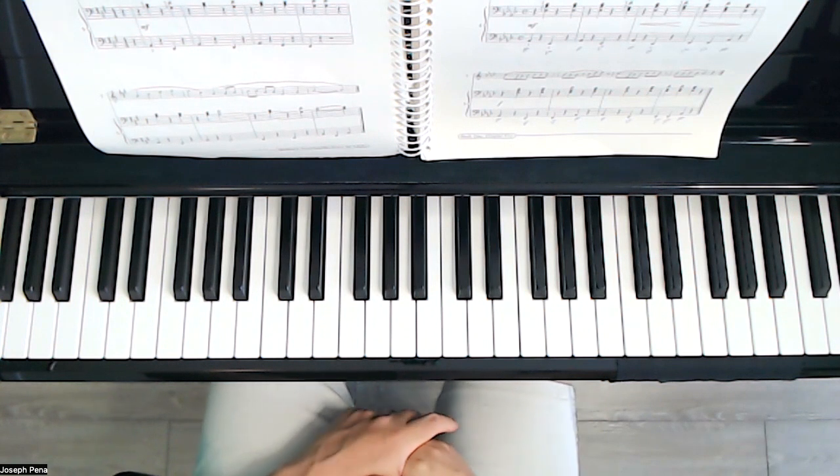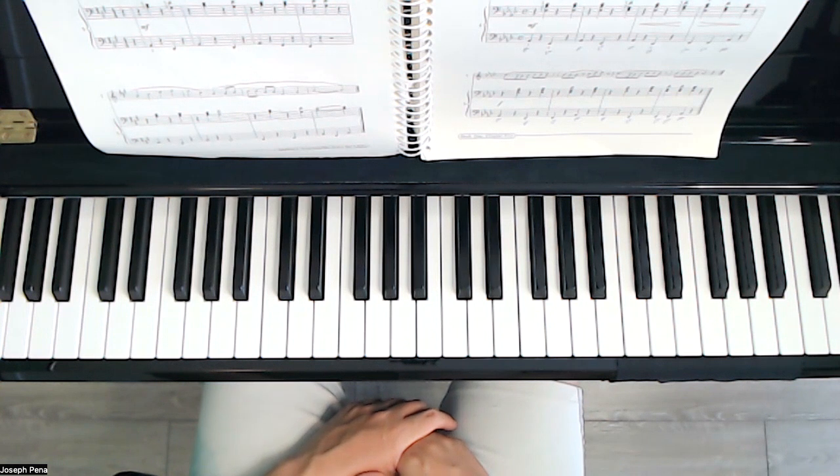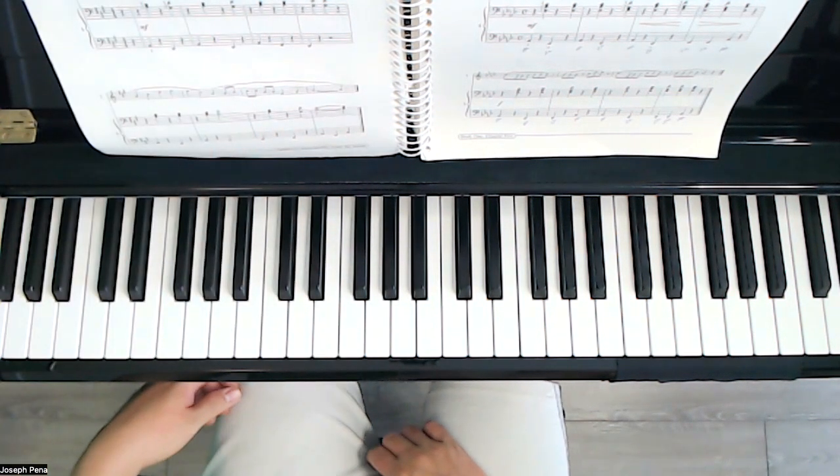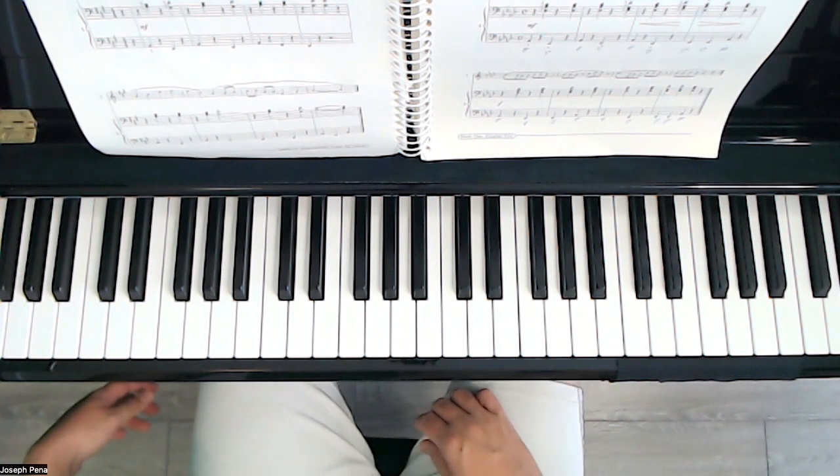The Roman numerals are 1, 4, 5, 7, 1. You may have noticed on the previous page, 186, that was the same progression — it was 1, 4, 5, 7, 1. The second chord, 4, was actually a slash chord though.